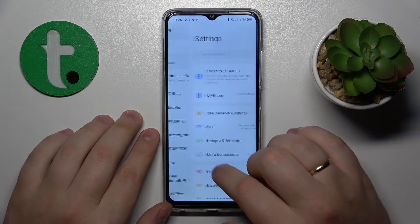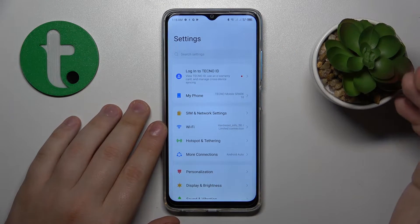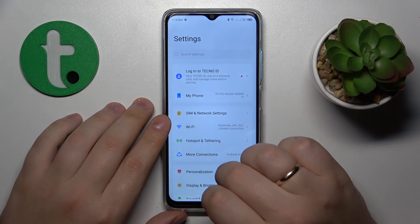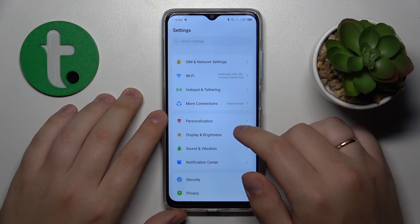The final thing I recommend you check is whether your time and date are correct, since an incorrect clock causes the limited connection message you see on screen.